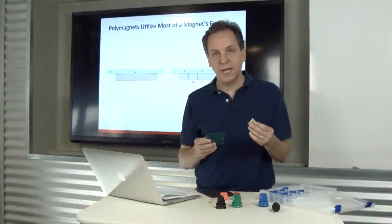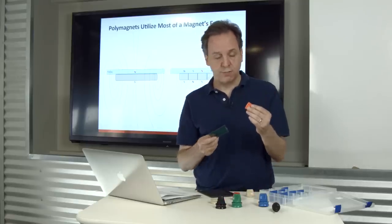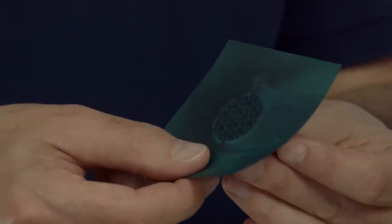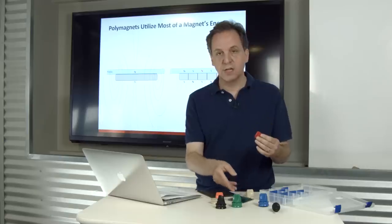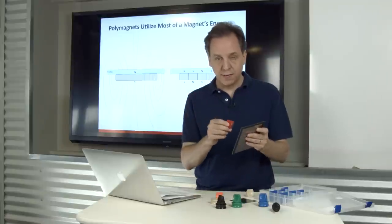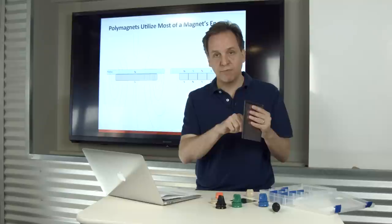Looking at the demonstrators with magnetic viewing film: the standard magnet has one north and south pole, and the orange attached polymagnet demonstrator has a series of north and south stripes. The red demonstrator has a completely different pattern, demonstrating how you can tune a magnet for a specific feel and function. This polymagnet behaves similarly to the orange demonstrator, but attracts from a different distance and holds with a different amount of force.